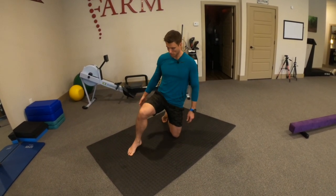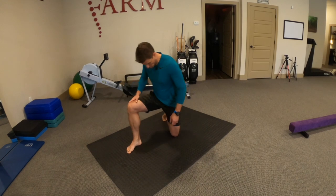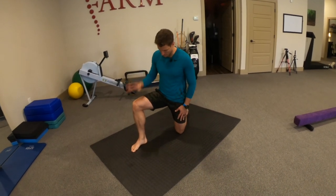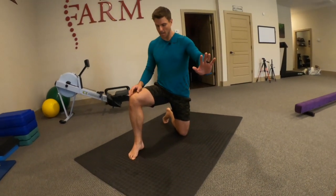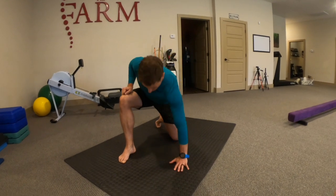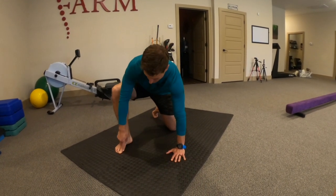This is a tripod to squat transition drill. For a good tripod position, we want to have a half kneeling position and then kick the lower leg under. We want our opposite side hand of the pose leg to match that foot, so we can draw a straight line.